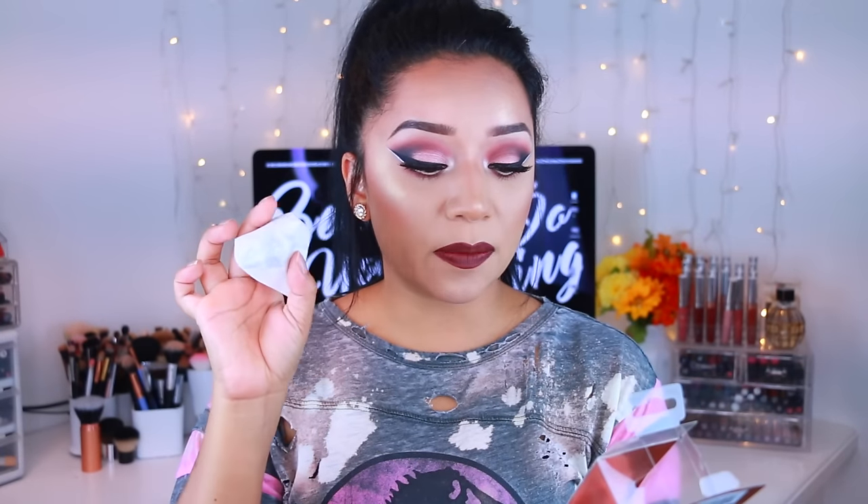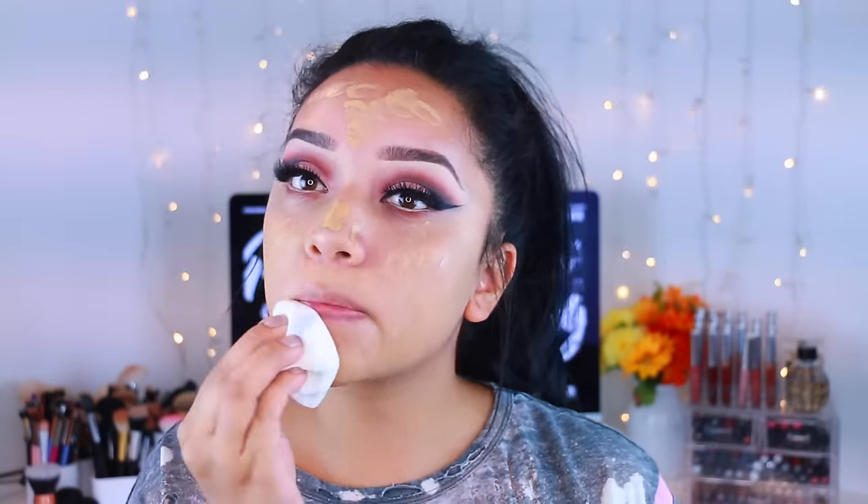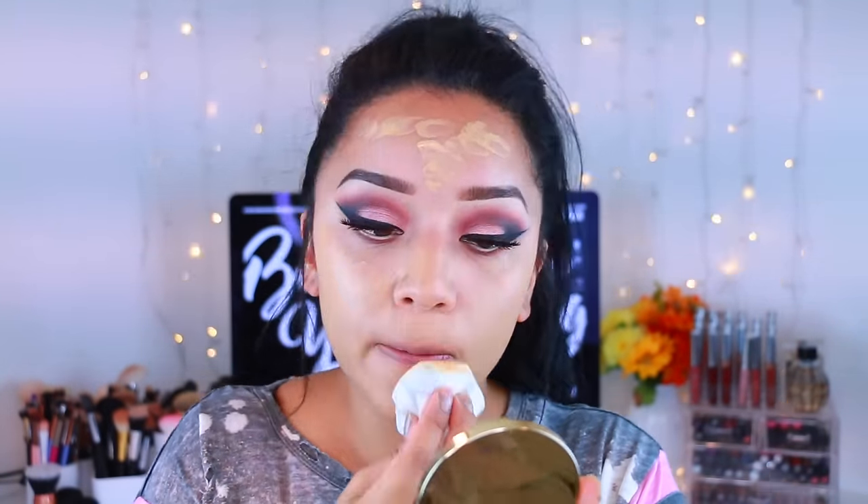The top is used to buff and blend for a flawless finish. As you'll see in the demo, I actually used this side to buff in my foundation and it buffed it in so nicely — it didn't absorb too much product, in my opinion.